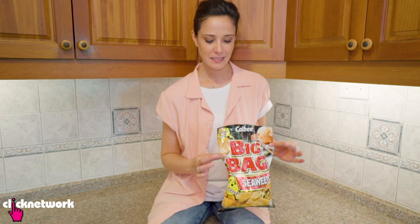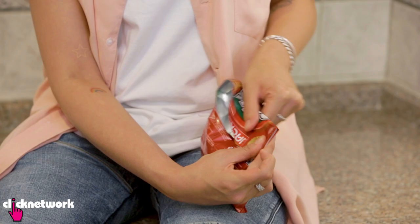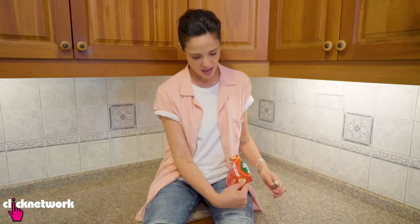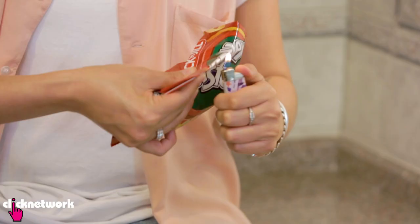Now if you want an airtight seal, all you need is a lighter and a card. Place your card down the bag of chips, fold the open part over the card like this, and then with your lighter, heat it up. Ow! It's been a while since I held a lighter — I just burnt myself.